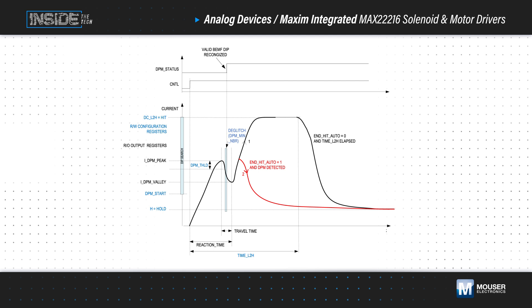One example is the detection of plunger movement, or DPM function. When enabled, the MAX22216 monitors the current's rising edge to detect the dip caused by the back EMF after the start threshold is reached. Once the dip is detected, a valid plunger movement is confirmed.